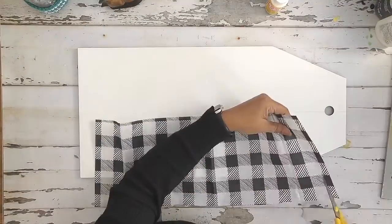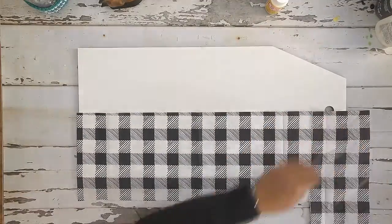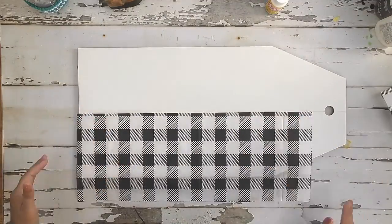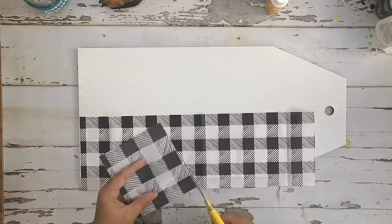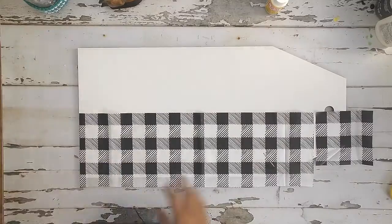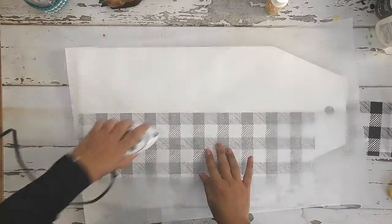Unfortunately my tissue paper wasn't quite long enough, so I'm having to match up and kind of cut and figure out where my pattern is going to lay. I decided I wanted to have the black squares on the edge, so I'm just fiddling with that a little bit.